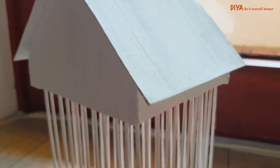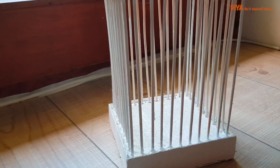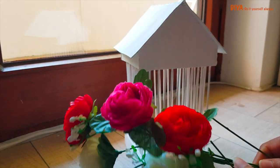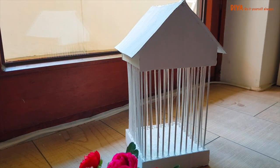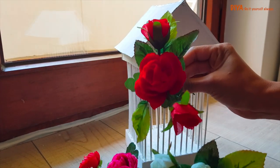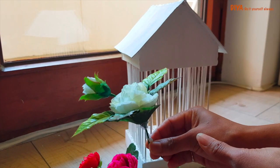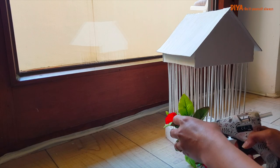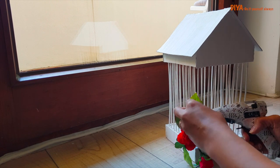The bird cage structure is now ready and we need to decorate it. For decoration I'm using some artificial flowers and leaves. It's up to you how you want to decorate — I'm randomly sticking these flowers and leaves onto the cage.